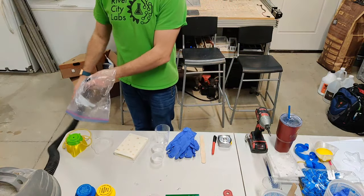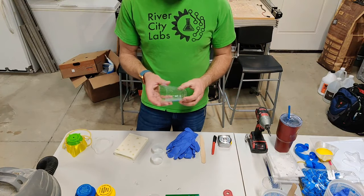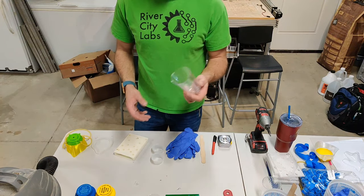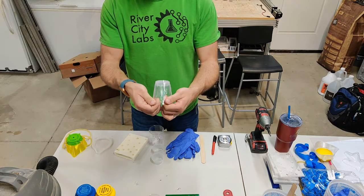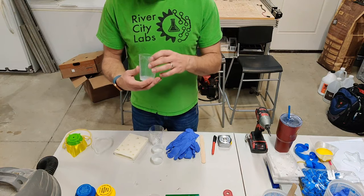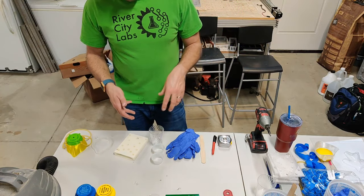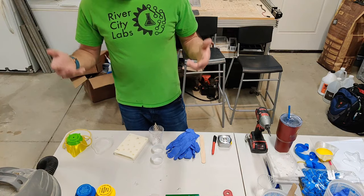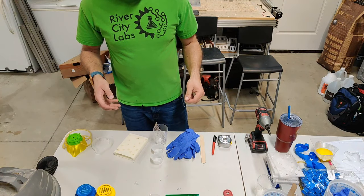One thing I've learned: if you degas before pouring - which is recommended - these solo cups are not the right cups to degas in. You want a cup that won't compress. These are very brittle and can crack easily. It cracked on me but didn't leak because I tilted it to one side. That's why tonight I'll show you how to mix it without getting a lot of air bubbles - it takes a full three minutes, but it's worth it.